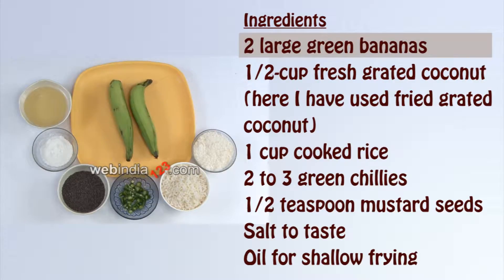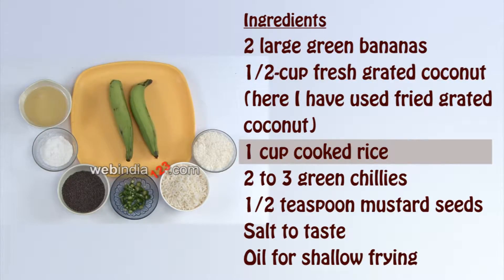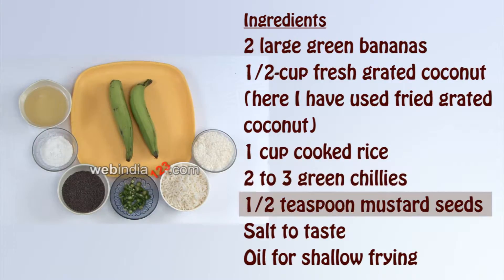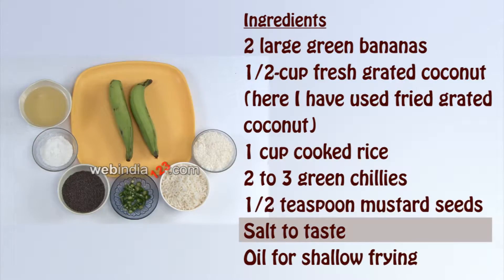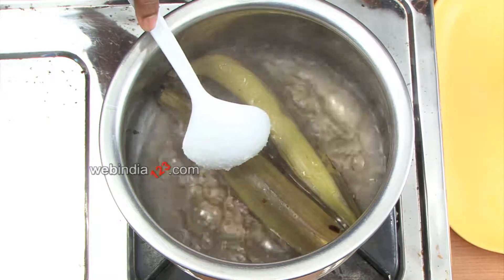Ingredients: large green bananas, fresh grated coconut half cup (fried grated coconut used here), cooked rice 1 cup, green chillies 2 to 3, mustard seeds half teaspoon, salt to taste, and oil for shallow frying.